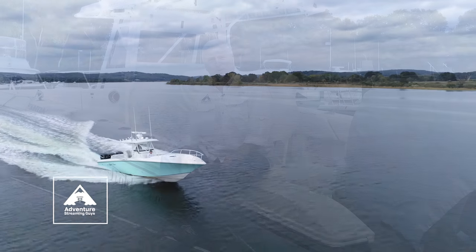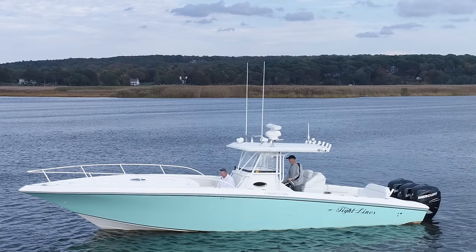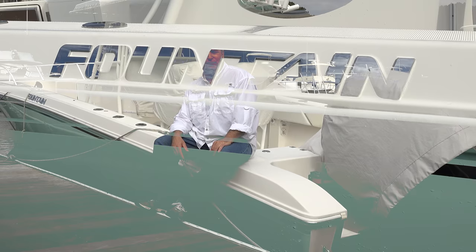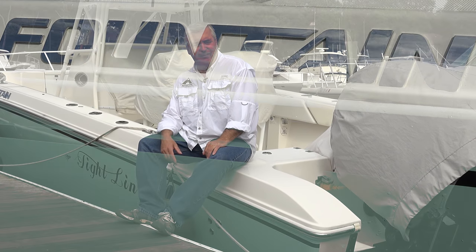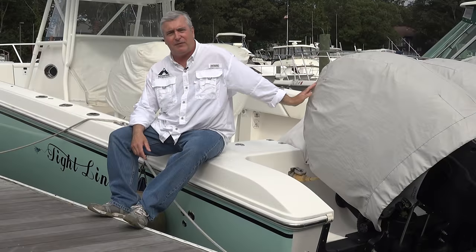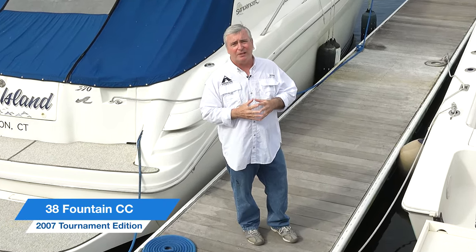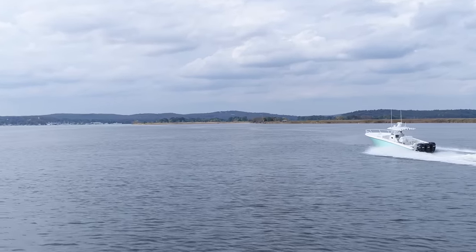Hey, welcome to Adventure Streaming, guys. We're going to take a ride on my personal boat, Tight Lines. This is a 38 Tournament Edition Center Console Fountain, 2007. I got triple 300s on here — they're 2011s. The boat came with triple 275s. I've just found that I haven't used this boat enough in the last two years, so I'm really thinking about selling it.